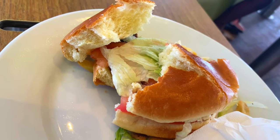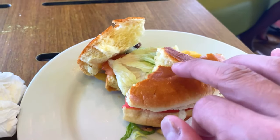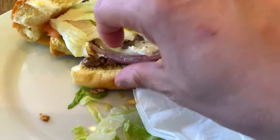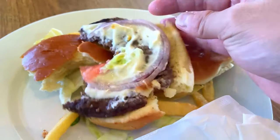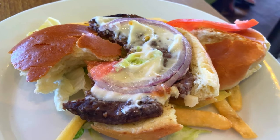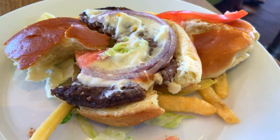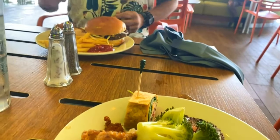Brady just brought up a good point: as far as the burger-to-bread ratio goes, you can see how thick this bun is and how thin the meat is — I'm literally playing with my food here. The burger-to-bun ratio is definitely off. But as Brady said, if you put a little mayonnaise or ketchup on it, it is not bad, though it's definitely a little dry.